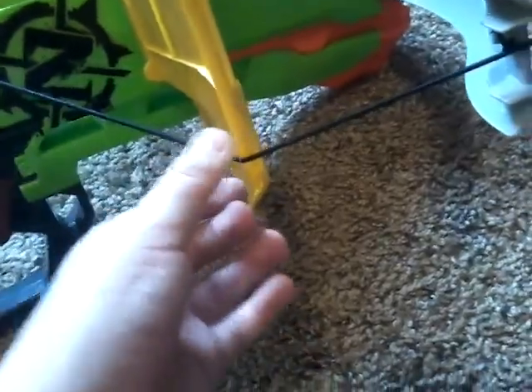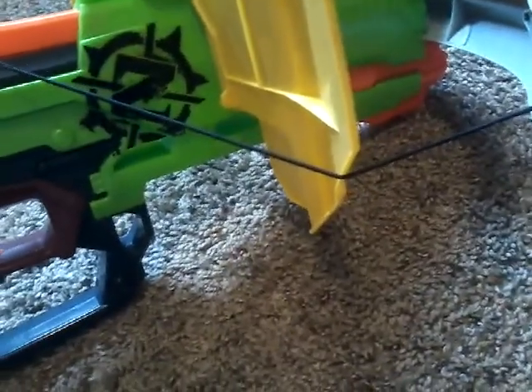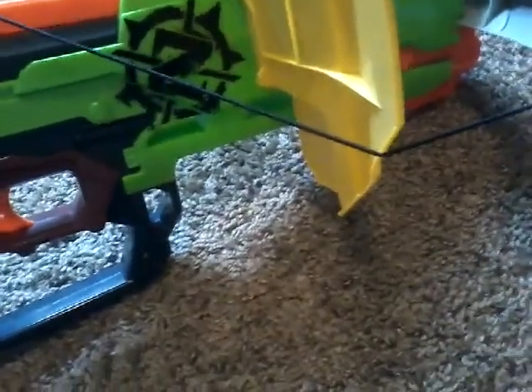I'm not sure if I would recommend putting the Riot Shield onto it, because I'm not sure if it disrupts the strings — it's kind of like pushing them. I haven't actually shot it with the Riot Shield, but maybe it might disrupt your blaster. I don't know, probably not.